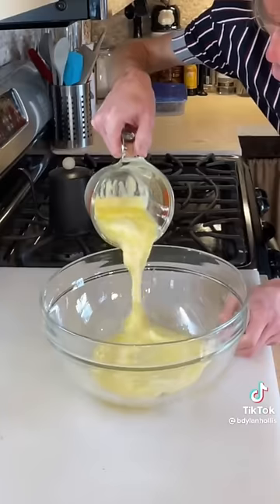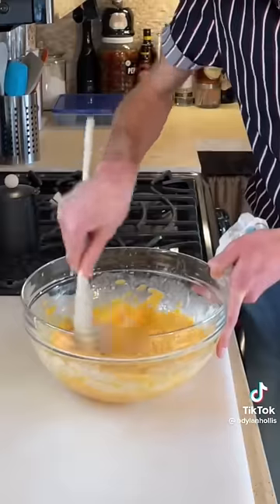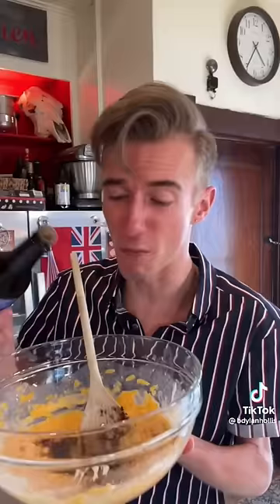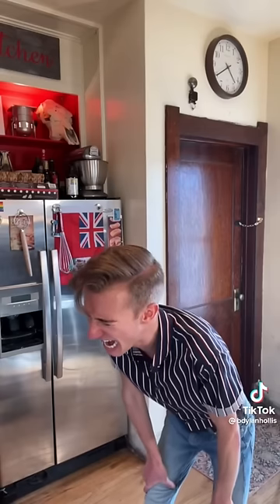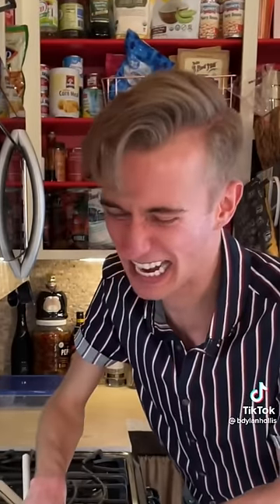Cheese cookies from 1981. Call me crazy, but I believe cookies should be sweet — a dessert, a treat. This isn't that. Our friends from the 80s came up with a savory appetizer cookie. We start by melting two sticks of oleo — this stuff also goes by the name of margarine, or 'wrong.' Then a half pound of sharp cheddar. A teaspoon of red pepper flakes, Worcestershire, a tablespoon of Tabasco, and two cups of Rice Krispies. I have never seen anything like this.